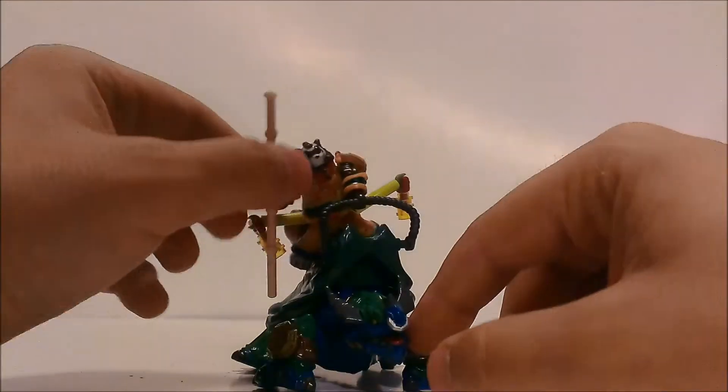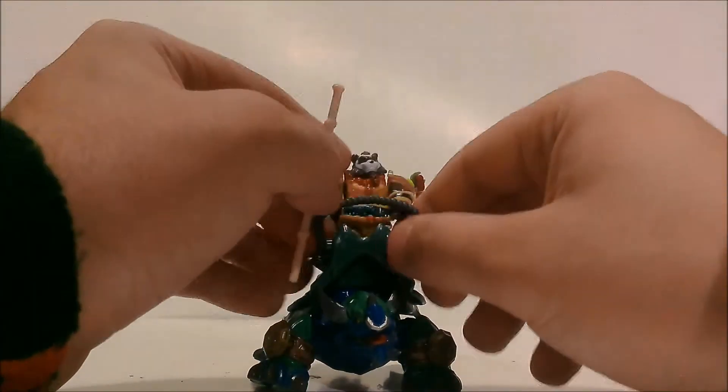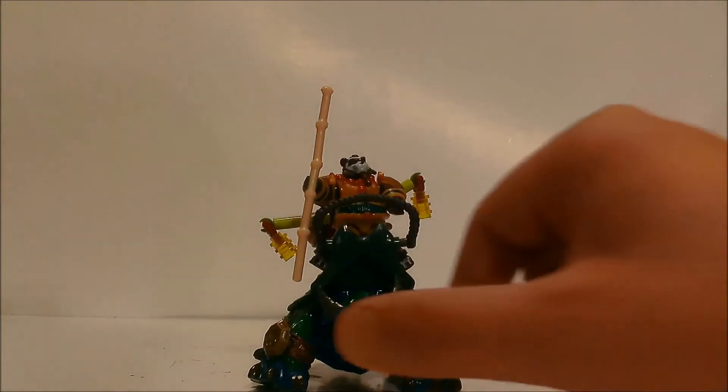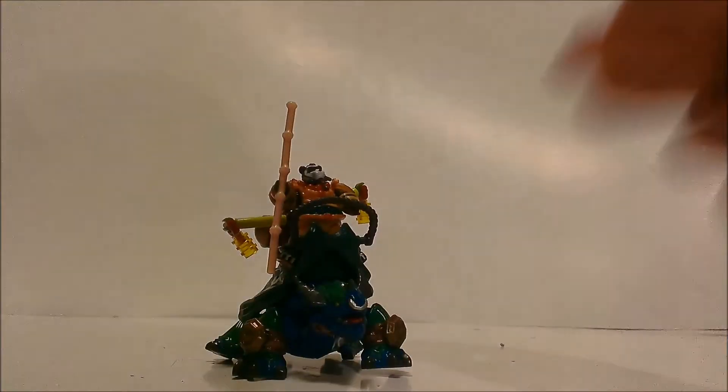It's a pretty nice set. If you guys are completionists you probably want to get this — it's a really nice representation of the Pandaren turtle mount. It's a really nice set, not the best one; I think this is probably my third favorite. Anyway, guys, thanks for watching and stay tuned for a lot more videos to come.